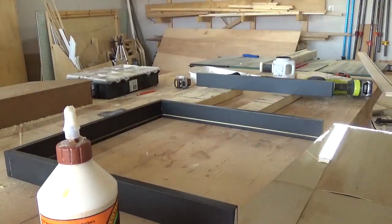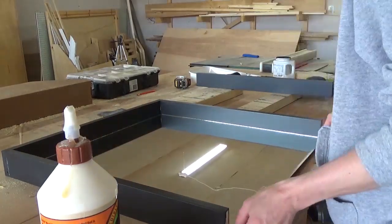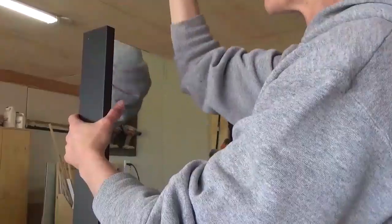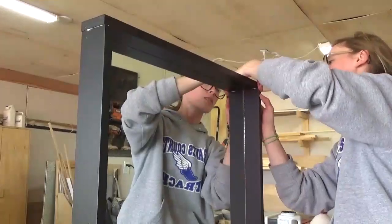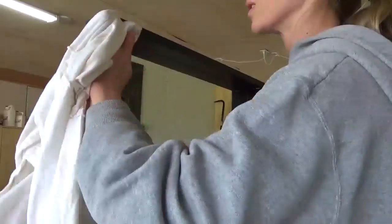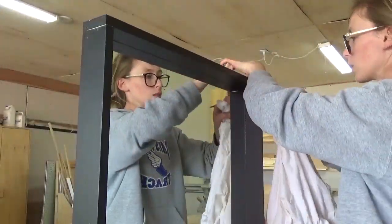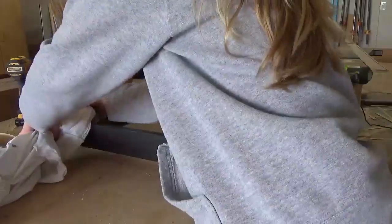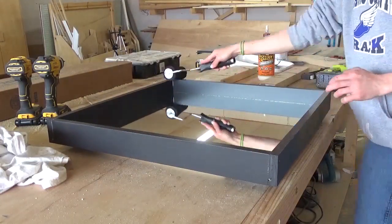After assembling three sides, I slid the mirror into the dados and installed the last piece of the frame. I touched up any paint scuffs and set it aside to completely dry. Now, the bottom and top ends of the mirror have holes where the dados were cut, and these holes will be hidden on the shelf and at the top of the mirror. But if you wanted, you could totally putty these holes, let it dry, and then paint to hide them.